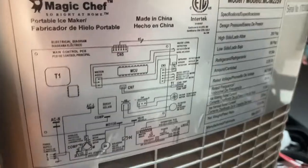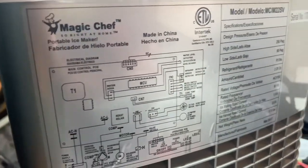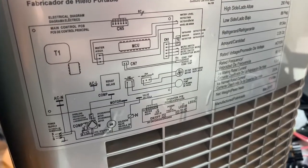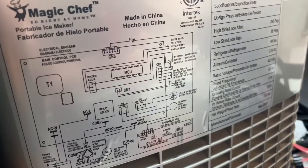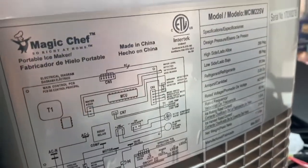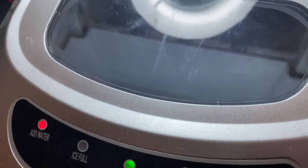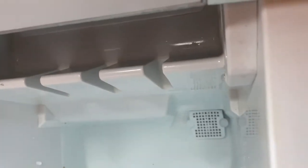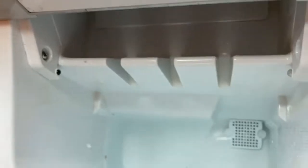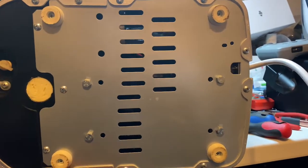On the back here they actually have a schematic of everything, which is nice. So when I get into it I'll be able to see what the problem is. I'm guessing probably the fan is bad, or they might have a fuse. It says 'add water' and 'ice full,' which indicates to me something is off.